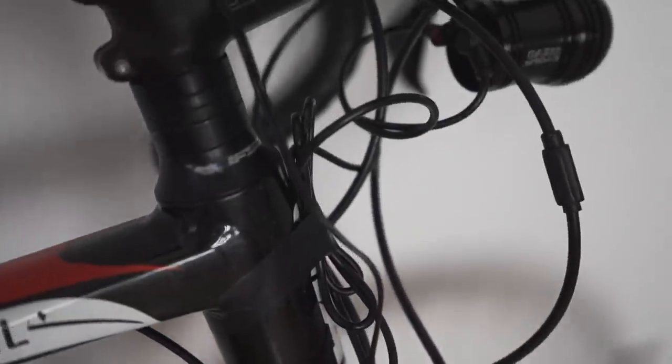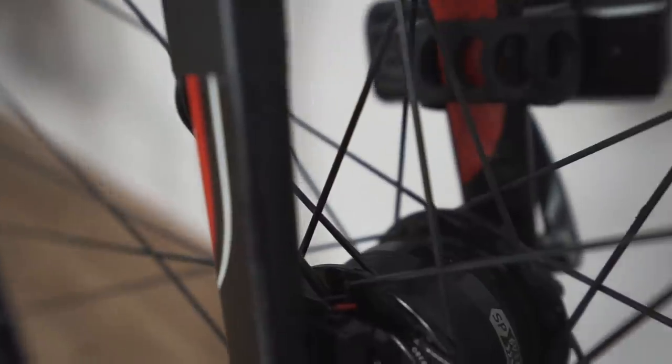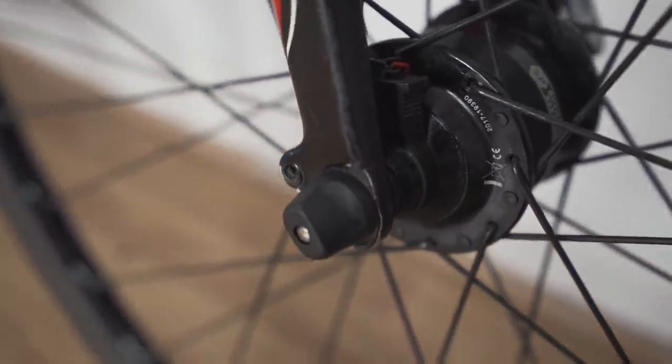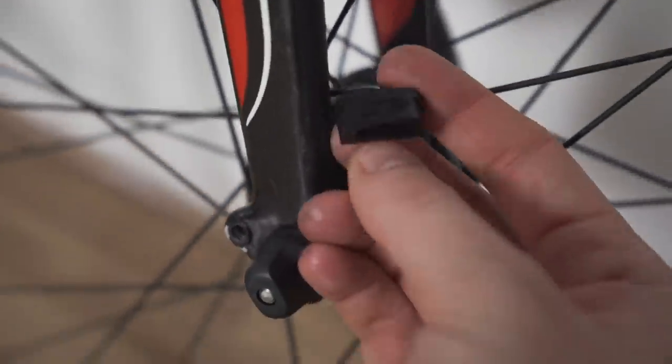What I didn't understand at first is how you can have both attached to the hub. Basically, anything that connects to a dynamo just ends with two little cables. The two cables from each of the light and the USB charger are just twisted together and then put through this little plastic connector — this pops off. So they just go through that, connect to the dynamo, and that's how it all works.